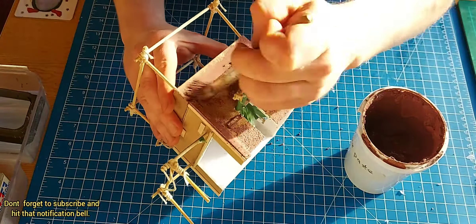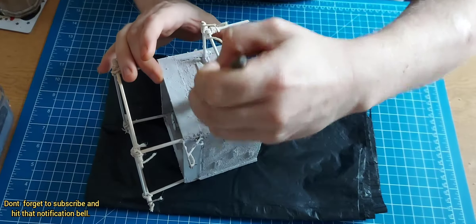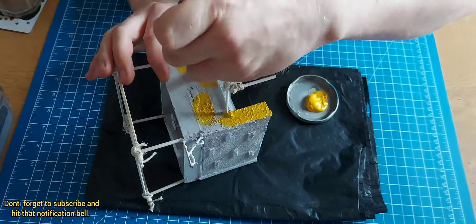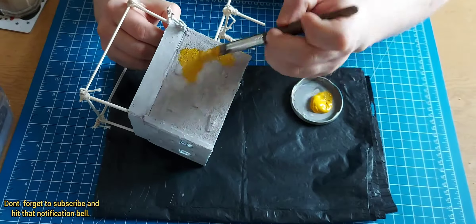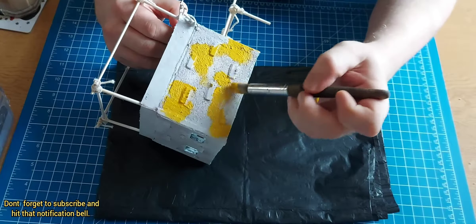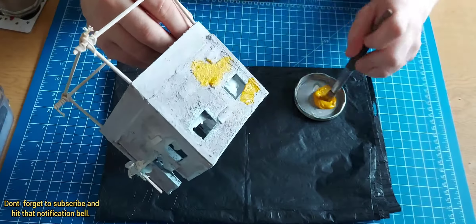If you've ever seen a channel called Luke's APS, or I believe it's called Geeks Gaming Scenics, they made a texture paste which was basically just sand, brown paint, and a poly filler. It just makes a really good mud-like texture and it sets really hard.